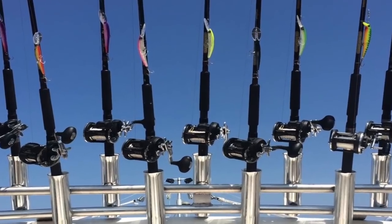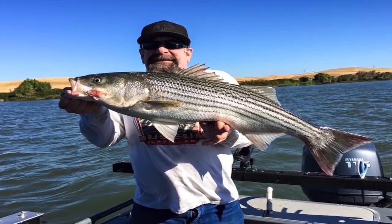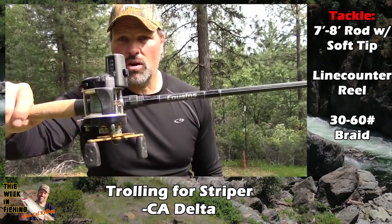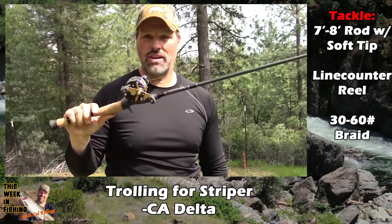Howdy folks, Kel Kellogg here. Stand by for my cornerstone tips on how to achieve striper trolling success. First thing you need when you go out trolling: you need a rod with a sensitive tip, seven to eight feet long, and a line counter reel filled with 30 to 65 pound braid.